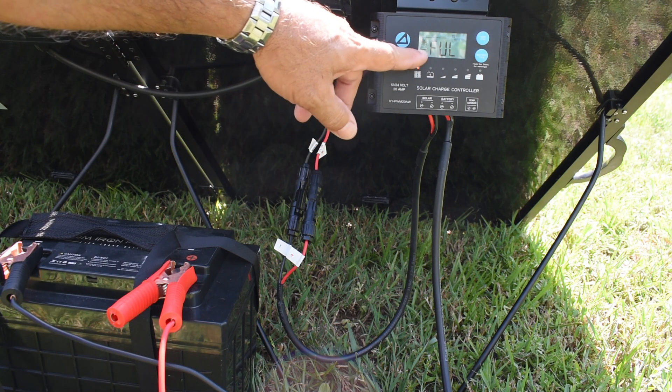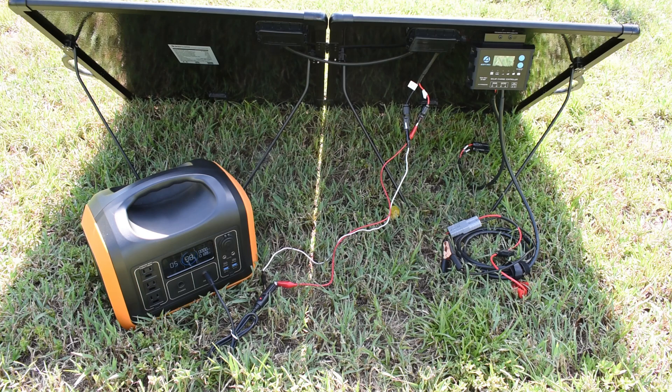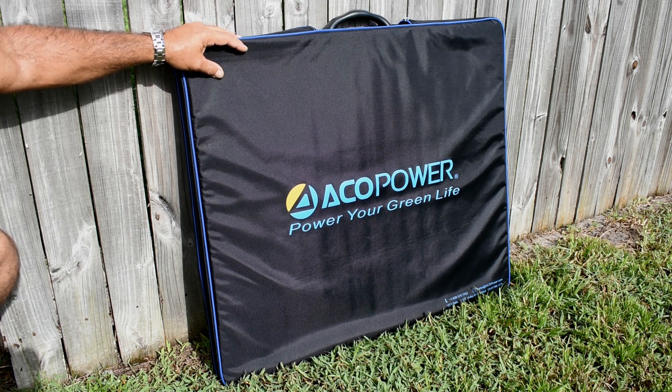After maintaining a 10 amp charge rate for a short while — the battery was around 80% charged — it now says full, cycling back and forth. Connecting up a portable power station to verify that the 22-23 volts from the panels is enough to charge it, we're getting right around 188 to 189 input watts. That's it for the testing on this Echo Power 200 watt folding solar panel. The power output is good and the quality is also good.